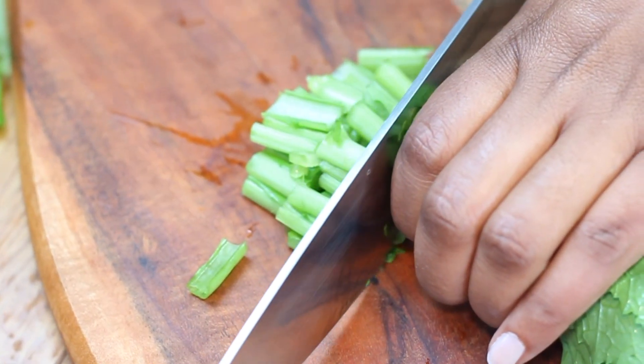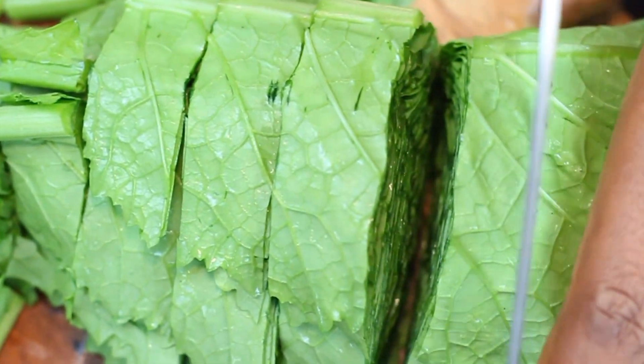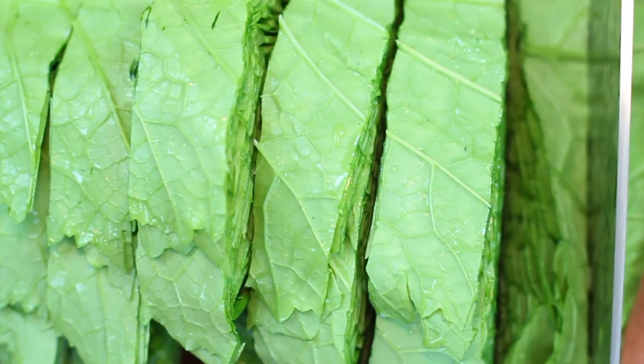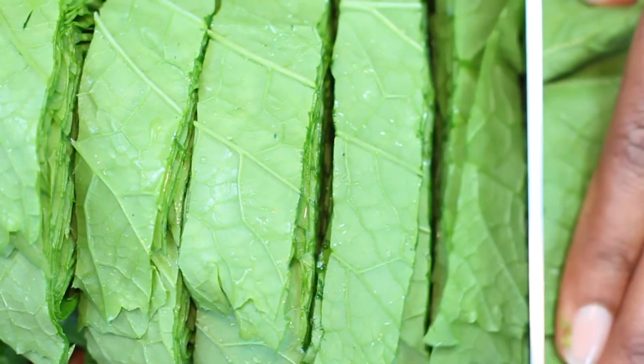Here I'm cutting the mustard greens in large chunks — trust me on this, this is the best way as they will whittle down, similar to spinach. This is how my mom and grandma used to cut them. This way they get to be the star of the dish without overcooking instantly.